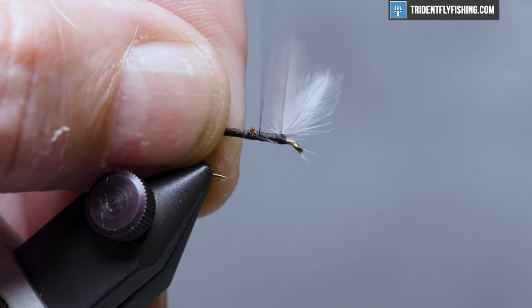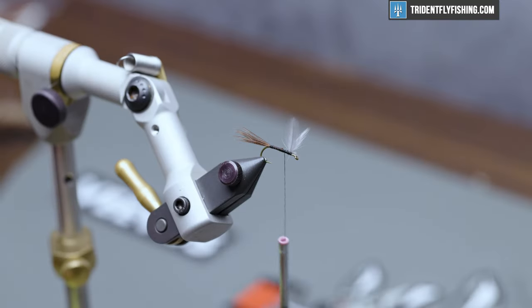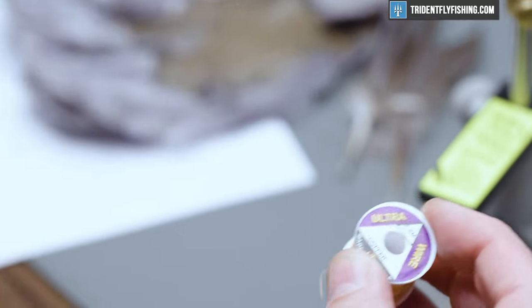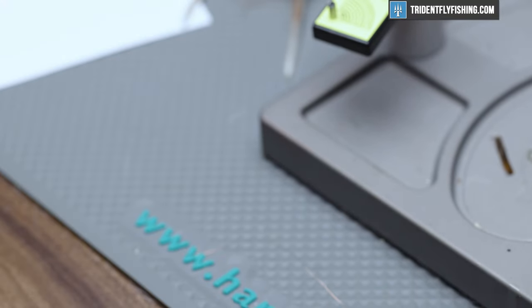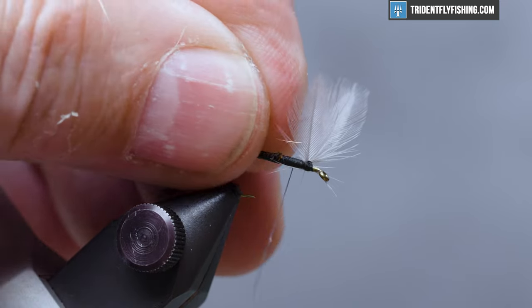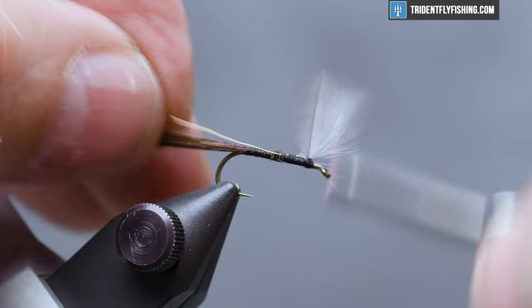This fly has a rib, so we'll tie that in next. For the rib we're going to use some extra small ultra wire in copper. Tie this in right behind the wing on the near side and run our thread all the way back to the base of the tail.